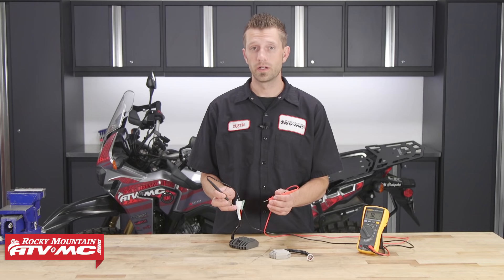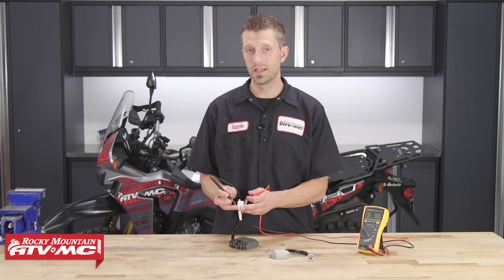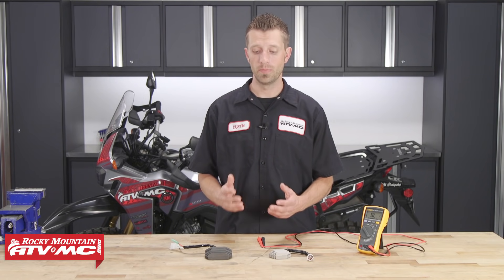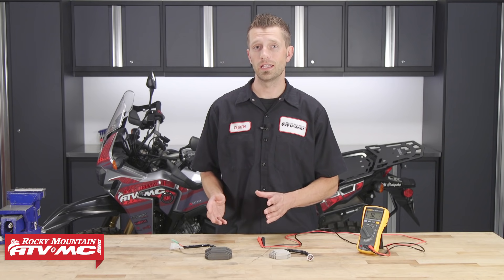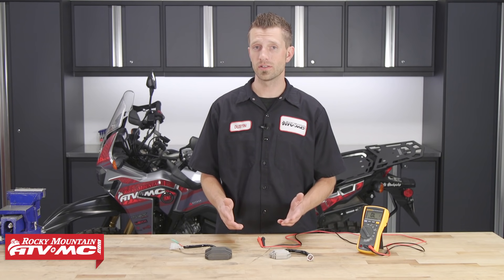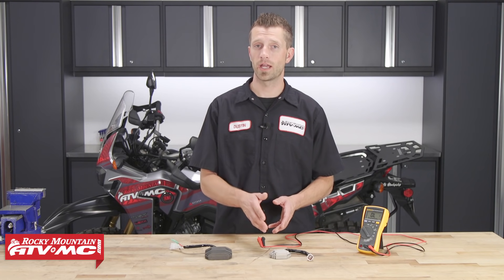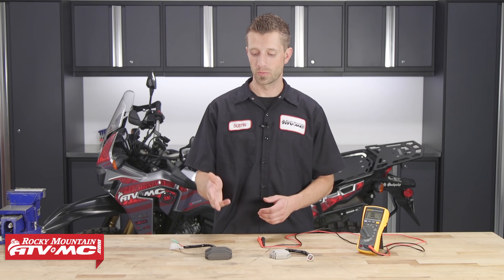If your regulator rectifier has failed one or more of these tests, it is bad and you will definitely want to get it replaced. Other ways to tell if your regulator rectifier has gone bad: if you've ever had a swollen battery in your machine, odds are the regulator rectifier has gone bad and is no longer regulating the amount of voltage being supplied to the battery — basically it's overcharging it. In this case, replace the regulator rectifier and carefully remove and properly dispose of the battery.